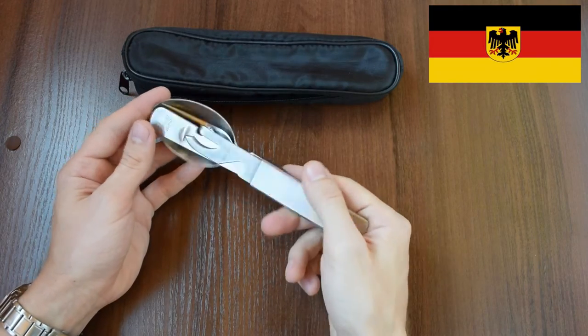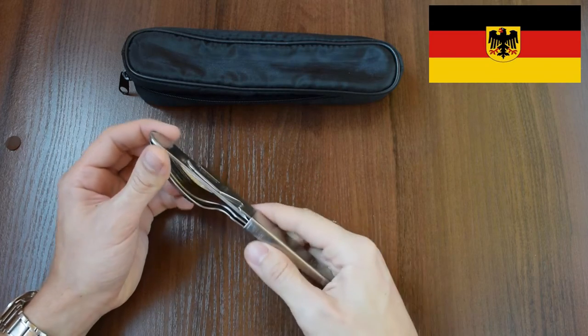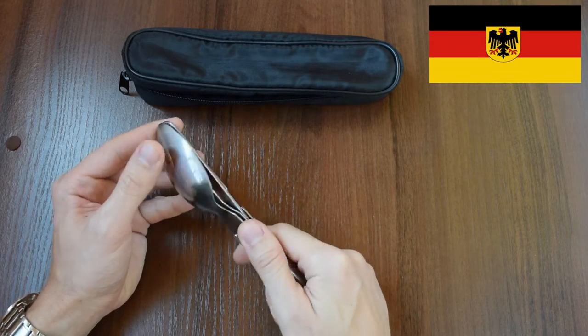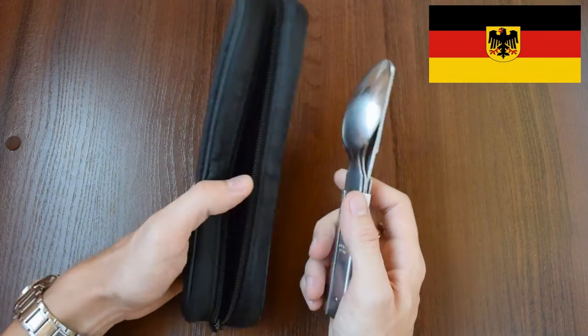Feels pretty heavy and solid. It weighs 180 grams. Made of rugged, durable stainless steel. In my opinion, this is the best utensil set on the market.